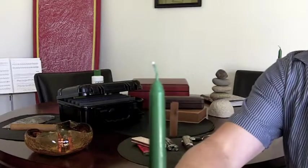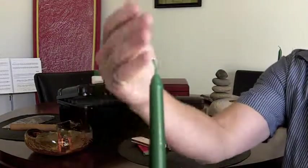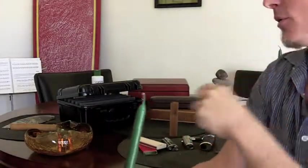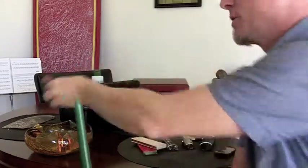Never use a candle. It puts off carcinogens, it's got inks, it's got dyes. Many people you'll see they'll be smoking their cigar and they will try and light off the end of this. Not a good thing to do because it will actually hurt your cigar.